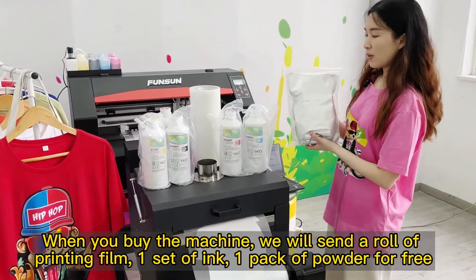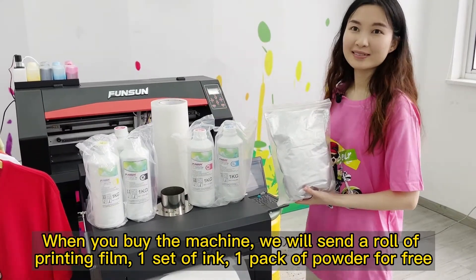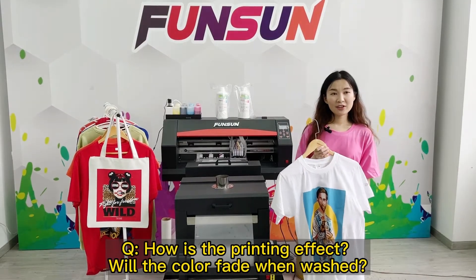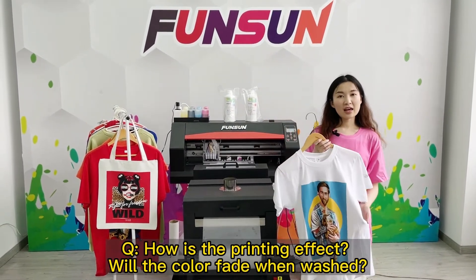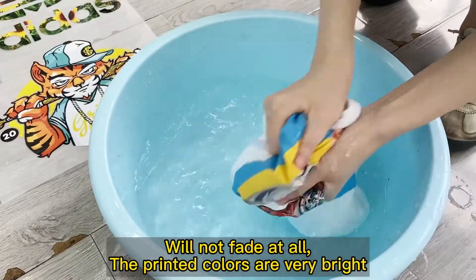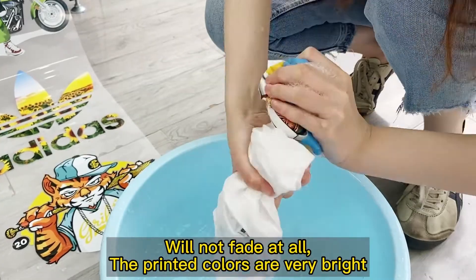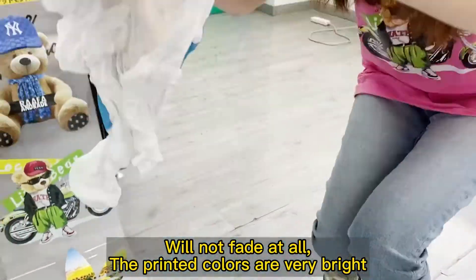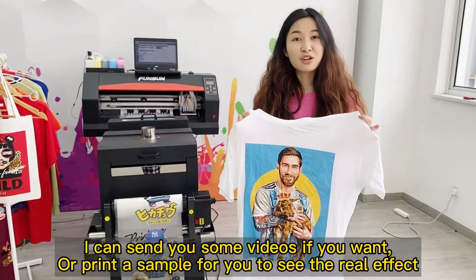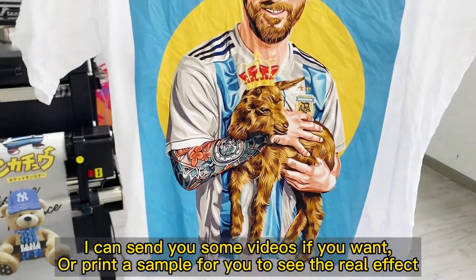When you buy the machine, we will send a roll of printing film, 1 set of ink, and 1 pack of powder for free. How is the printing effect? Will the color fade when washed? It will not fade at all. The printed colors are very bright. I can send you some videos if you want, or print a sample for you to see the real effect.